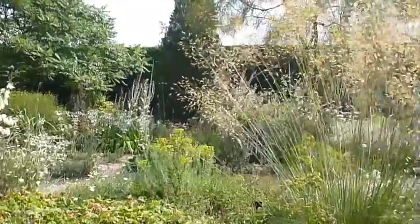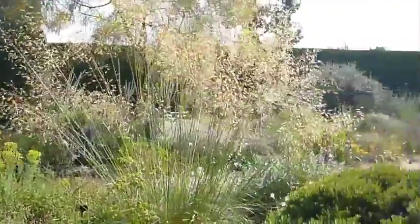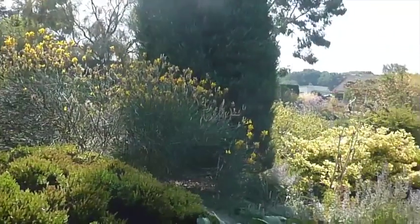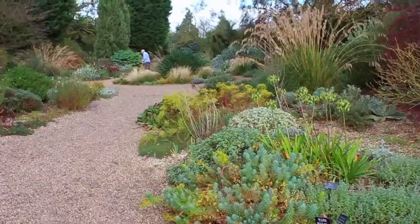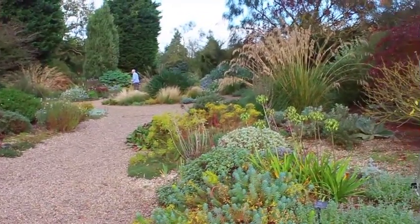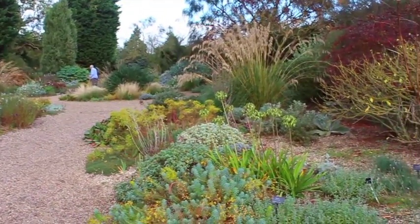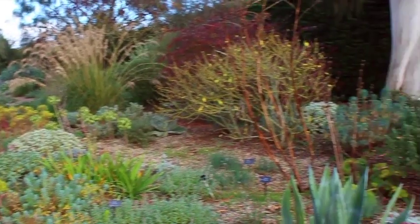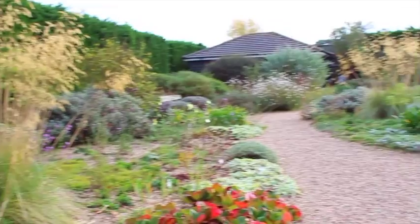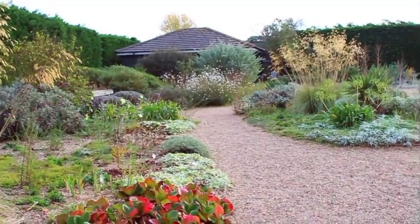Yes, of course it's going to look better in July than it does in November. But it does show you that if you get the planting right, it can look good all year round, no matter what time of year. And the longer I can get a garden to look good as a designer, the better job I feel I've done. It's not as hard as you think it is, but you do have to put a lot of thought into the design in the first place, and even more thought into the planting.